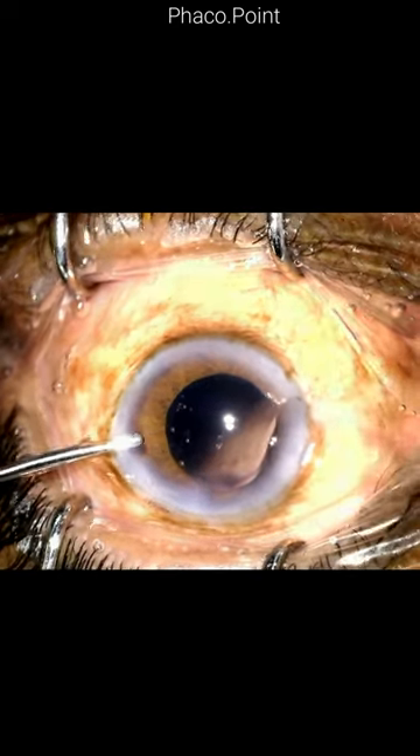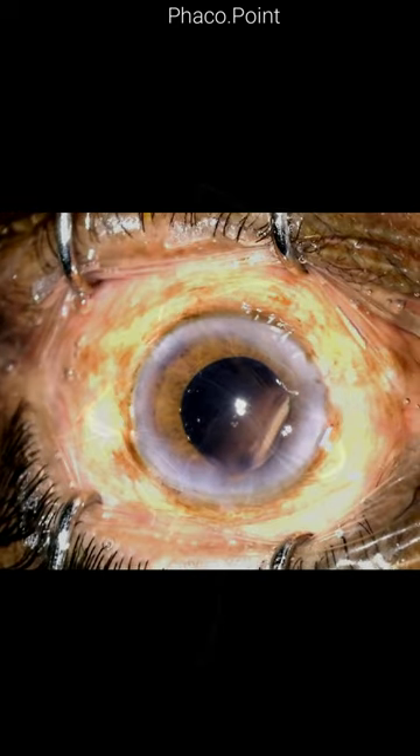The cannula is then removed, followed by the removal of the irrigation cannula itself.